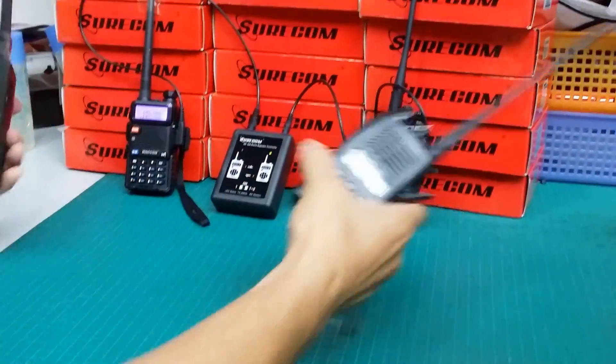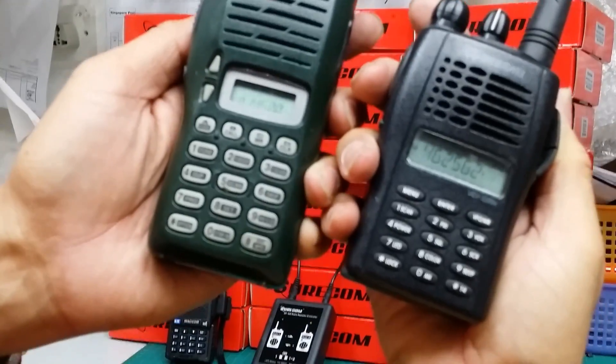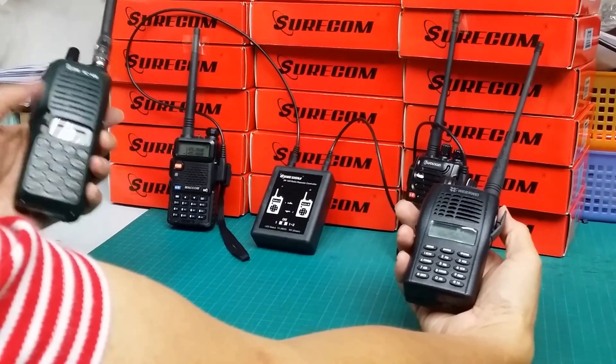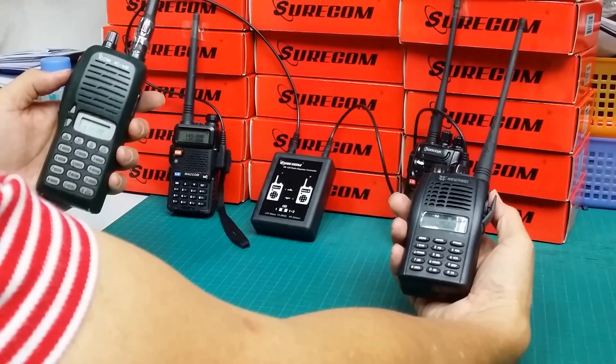Normally, VHF band radio cannot communicate with UHF band radio, but after using our SR629 repeater controller with two radios, VHF band can communicate with UHF band radio.